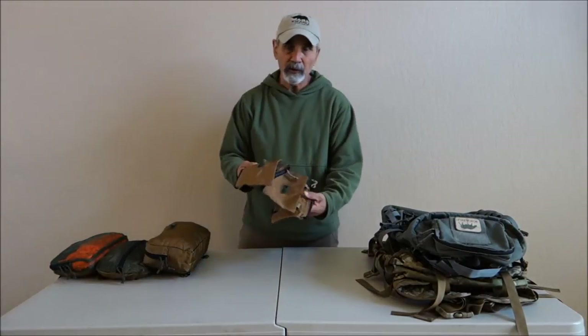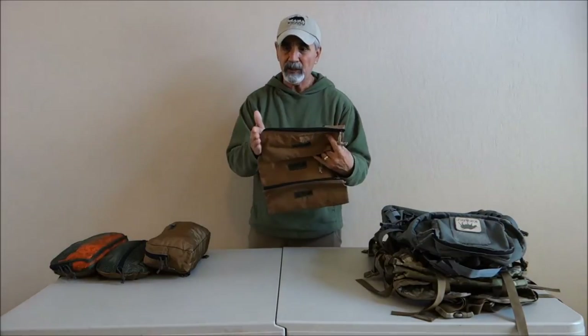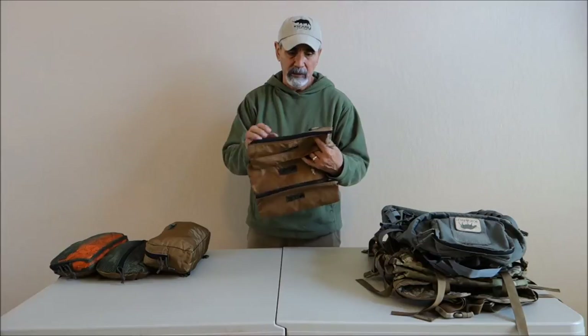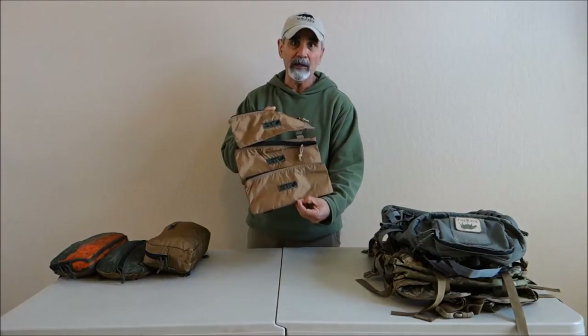Moving along, this is the Lock and Load number three. It's a single pocket — physically a longer or wider chamber pocket. It's set up with comm loops on the bottom where you can actually string them together. Here I've got three of them strung together.